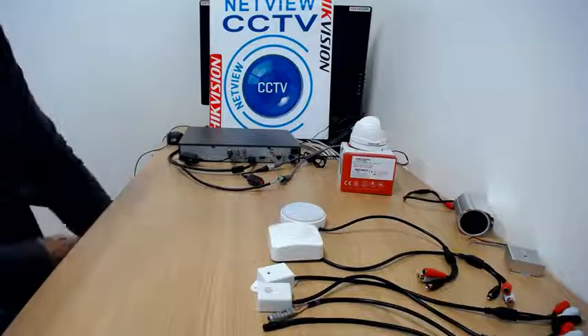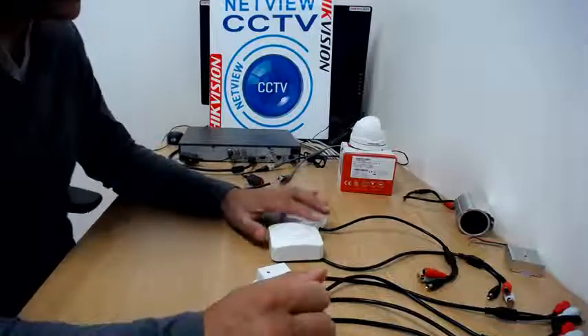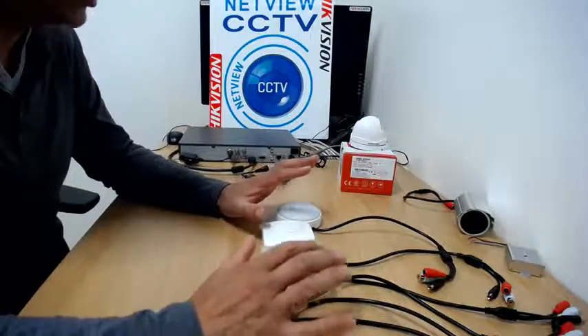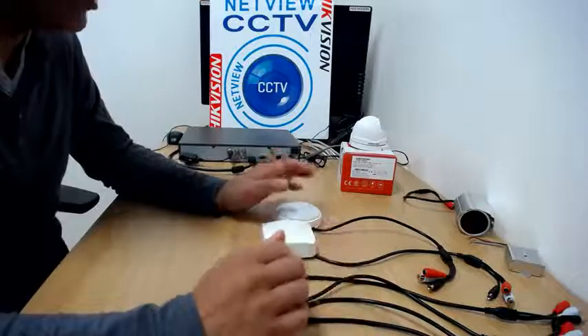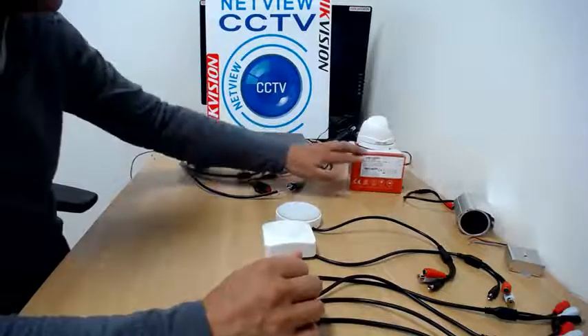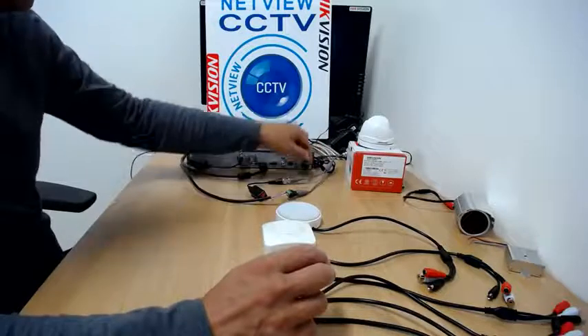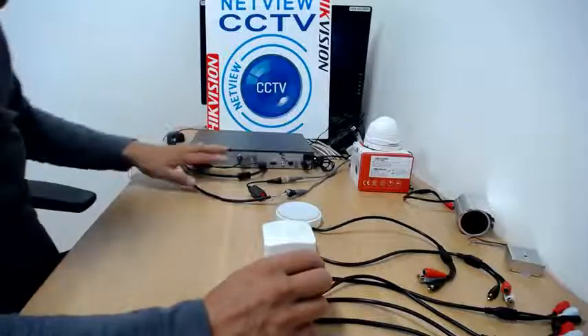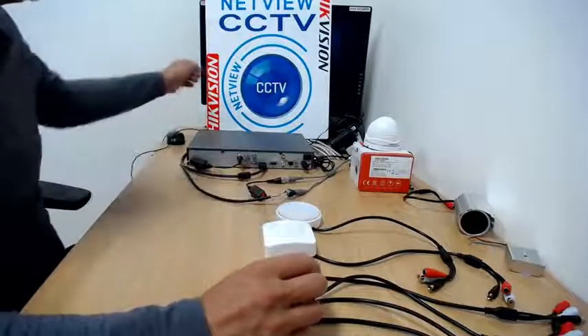Hi again. In the last video we went through our range of microphones, and now I'm going to show you how to connect any one of these microphones to a DVR, NVR, or IP camera. In this case we're going to connect it to a DVR which I've already got set up.